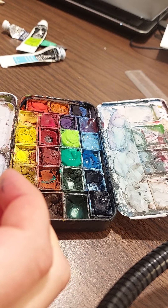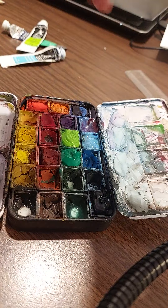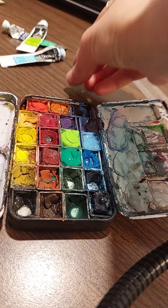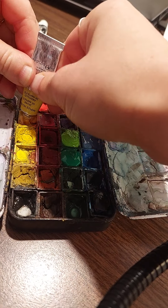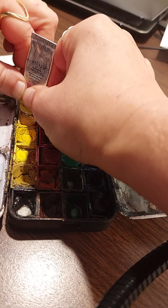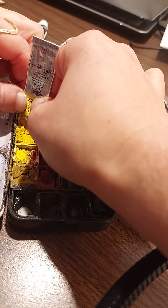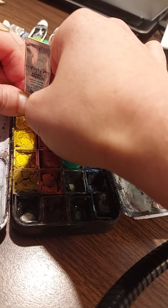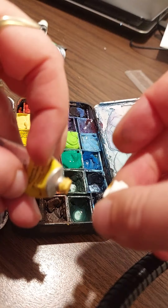Now I have this one — it's called Naples Yellow. Had to use my teeth again to open it. Push it to the bottom, squeeze it down, fill it up. It's like a beige color — I really like it, I use it for a lot of skin tones.